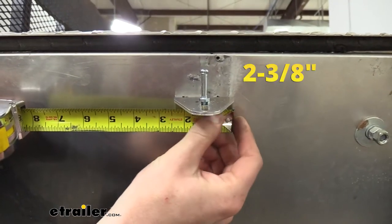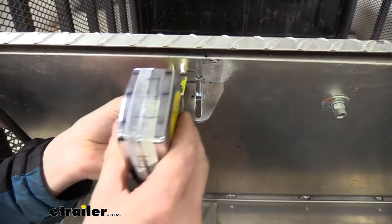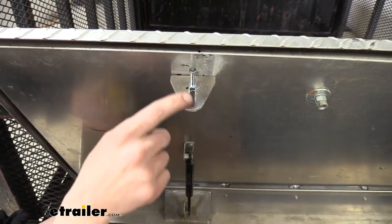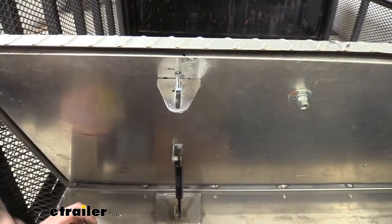The striker bracket is going to be about two and three-eighths of an inch wide, and the distance it'll hang down is about two and a half inches — just shy of that. This is going to give you plenty of adjustability, because the adjustment slot is nearly the entire length of that.